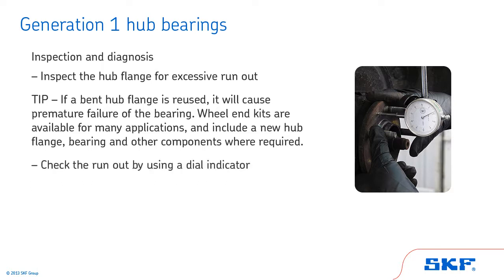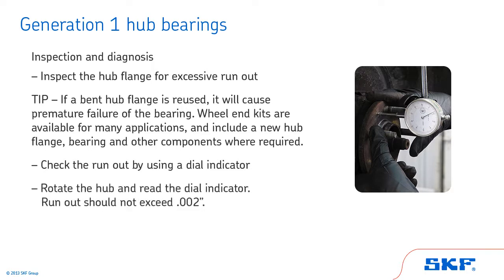Finally, check the run out by using a dial indicator. Mount the dial indicator base in a non-movable location, such as the frame. With the dial indicator plunger or pointer against the hub flange face, set the indicator gauge at zero. Rotate the hub and read the dial indicator. Run out should not exceed two thousandths of an inch.